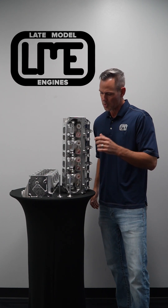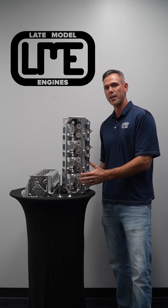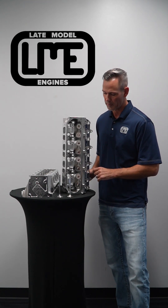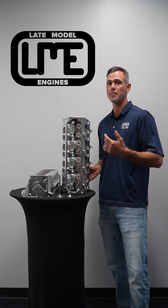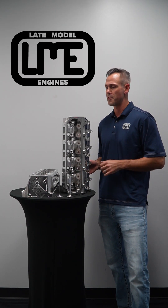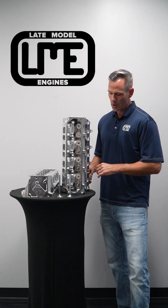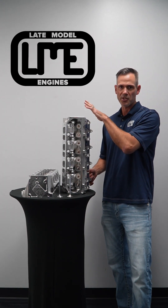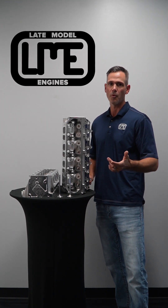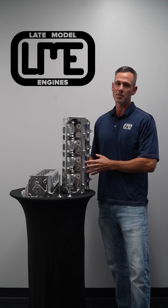Since we had the ability to do that from the machining process, we've raised up the spring pockets from the factory cylinder head to get a better angle of the intake port to the back of the valve, improving airflow and the ability to make a more efficient intake port. Everything's raised up, so it takes a slightly longer valve than the factory valve. All of your other factory accessories bolt onto it, and really it's a bolt-on cylinder head except for the header design. Once you get past that, if you're looking for ultimate performance, this is the cylinder head to use.